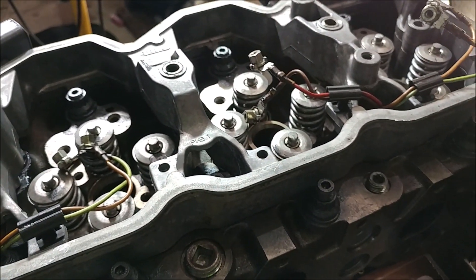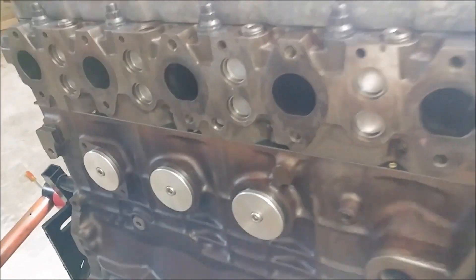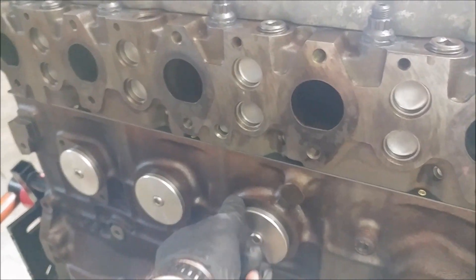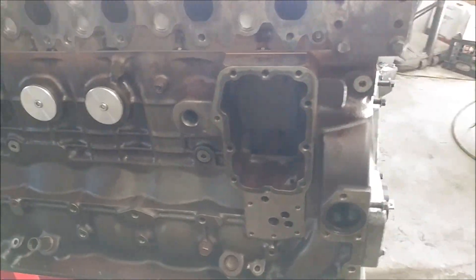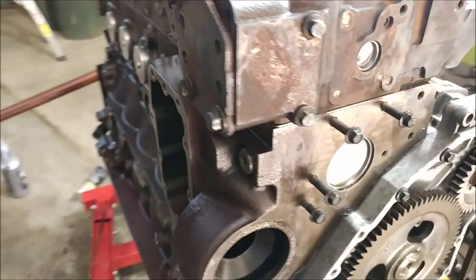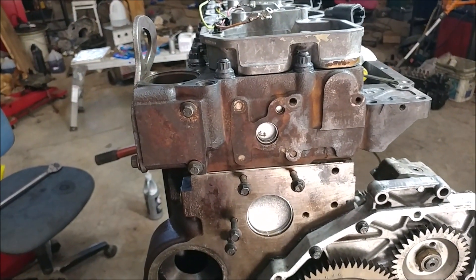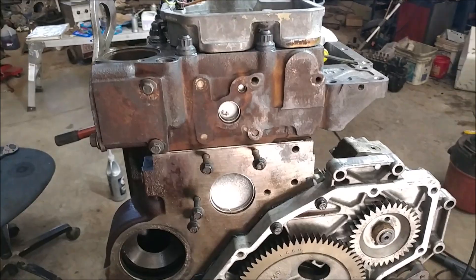We'll talk to you guys on the next project. We've got one of these guys that's not torqued down, so we'll go ahead and show you some of those. We've got the oil cooler to go in still, the accessories to go on the front cover, but this guy is coming together rapidly. We'll catch you on the next video.